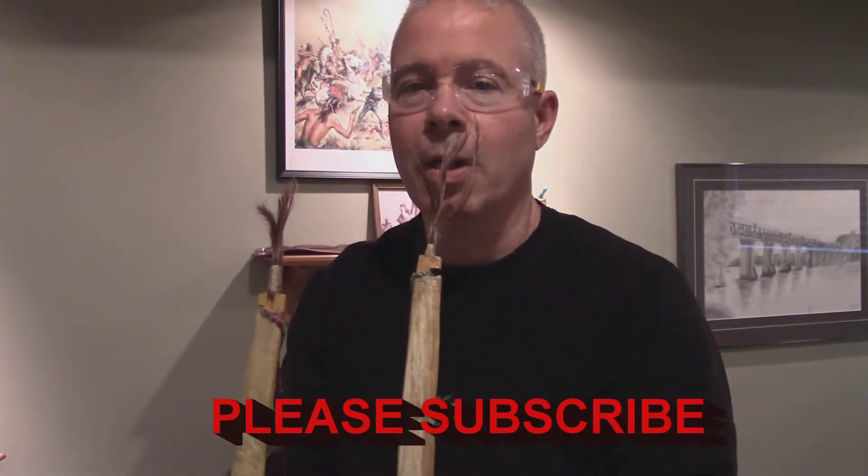Looking at these two bows, it's not a muppet show — it's actually horsehair that's been tied to the top of the bow onto a small protrusion of the wood, where you can see that it's glued and has sinew wrapped. This was basically for decorative purposes as well as wind direction.